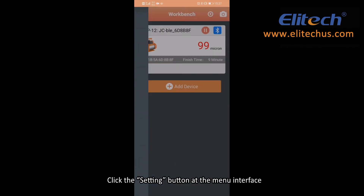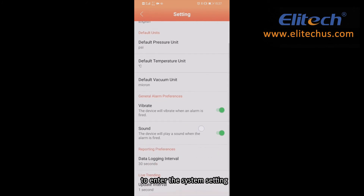Click the Setting button at the menu interface to enter the system setting. Set the alarm mode as Single Sound, Single Vibration, or Sound and Vibration Alarm at the same time.